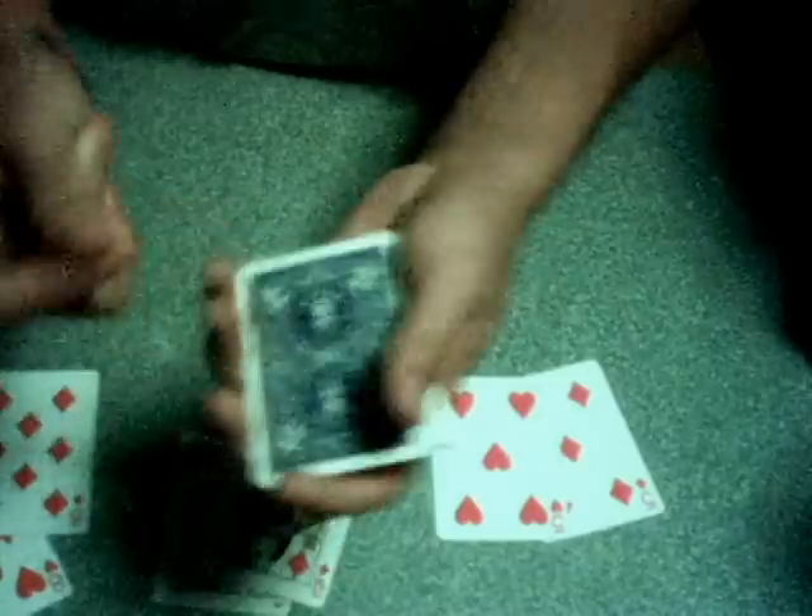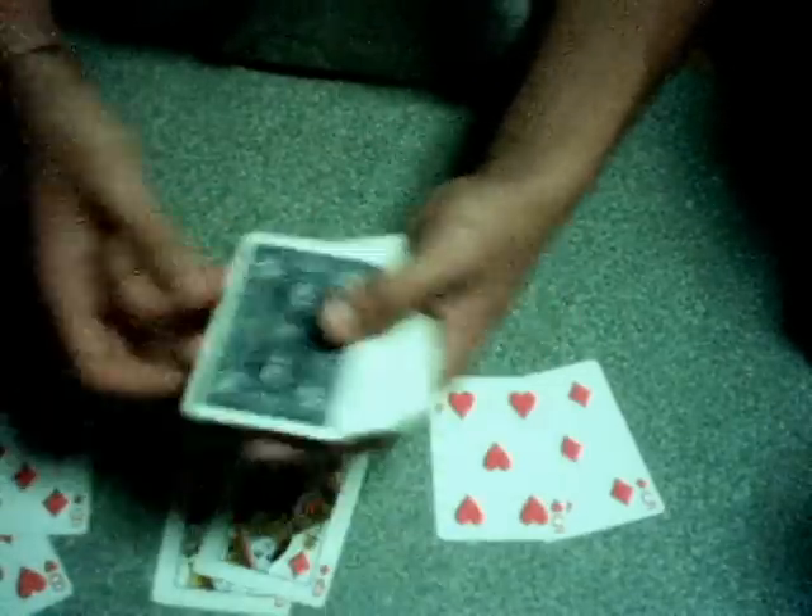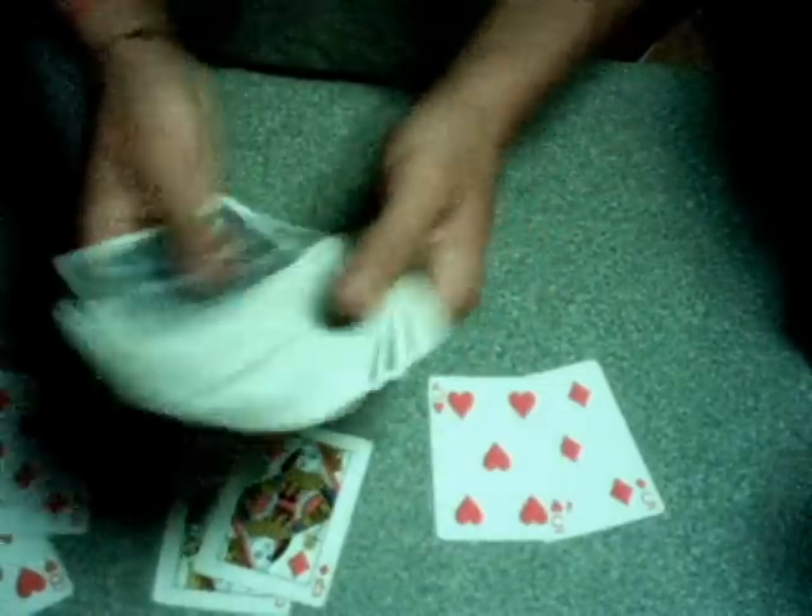That is a very good trick. You can perform it like in the performance — a snap of the deck, a flick of the hand, a little magic move, have them blow on the deck, tap it — whatever you want to create a little story at the end. And that is how the trick works.